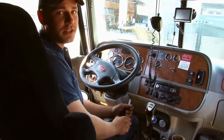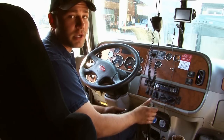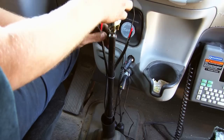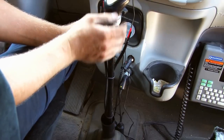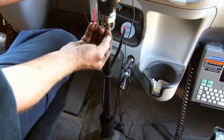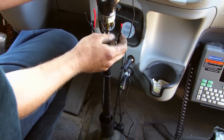We're going to install a shifter extension. This is a 13-speed Eaton Fuller. We're also going to be installing a chrome knob. The extension comes first. All we did here is disconnect the air lines off of the shift knob — they're just a quick connect fitting. You push the end in with a screwdriver and you can just pull the line right out. Make sure you don't get them mixed up.